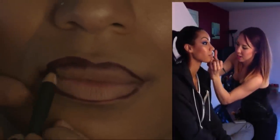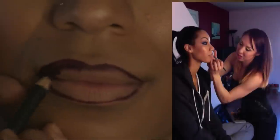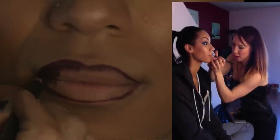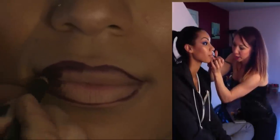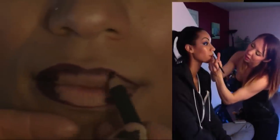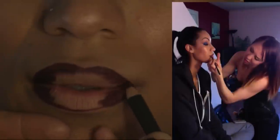And what this does is it contours the lip a bit too. We're going to go all the way in from the corners and leave the center clean. The reason we do that is because it's going to draw that color in going from darkest to lightest, and it's going to give the illusion of a fuller lip. So we're just pulling it in.